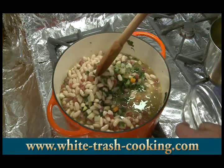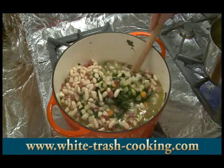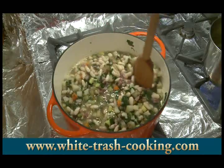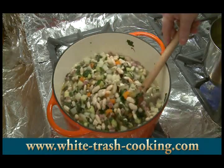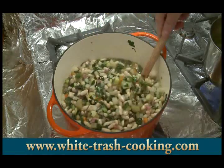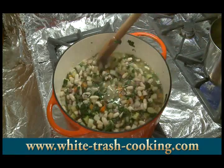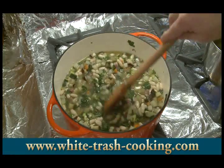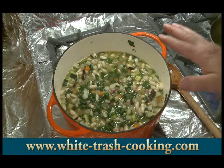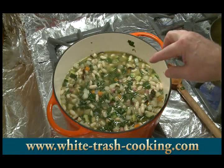This is off the heat now — well, my heat is on low. I want to turn my heat off and give this a gentle stir, because I don't want to break those beans up. I've adjusted this for salt and pepper. While my pasta is cooking, I'm just going to let this sit. This will be even better tomorrow, like a lot of foods.